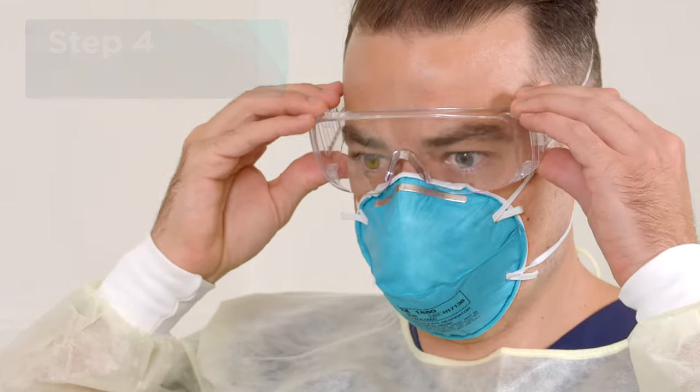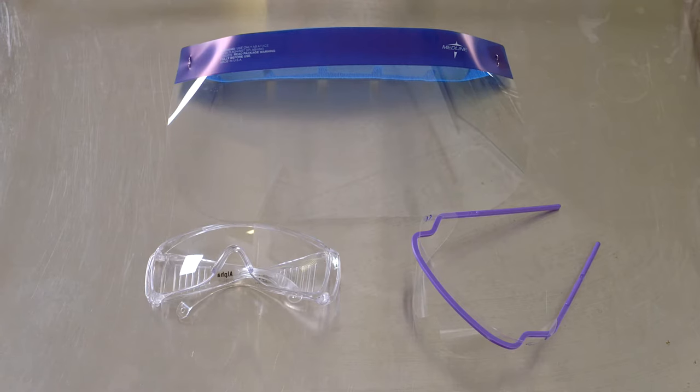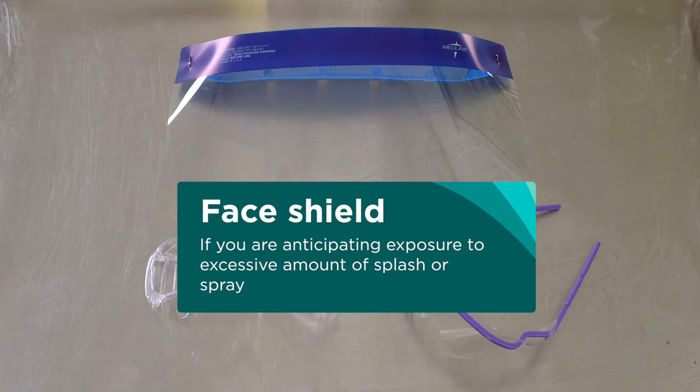Then put on your eye protection, either safety glasses or an eye shield, or a mask visor or a face shield if you are anticipating exposure to an excessive amount of splash or spray.